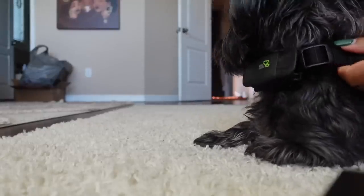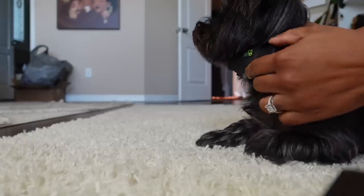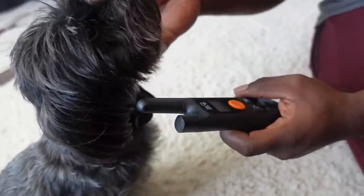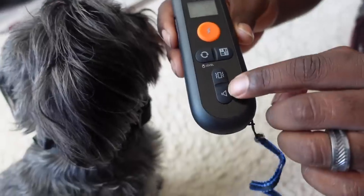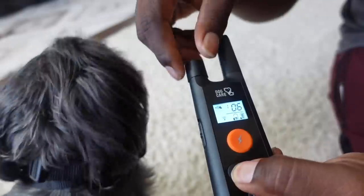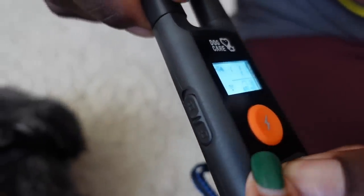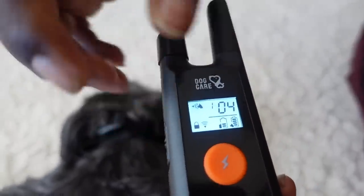We're going to put the collar on her — the receiver goes in the front. She ain't even trying to turn around for the camera. He's been playing around with it so he can better explain the different modes and how to work the remote. This is how you power it on. These are the three different modes: shock, vibration, or beep. If you choose shock, this is how you adjust the intensity — you hold where it says level and turn it up. It goes up to 99 for bigger dogs. It also has a lock on the side so you don't accidentally press any buttons.